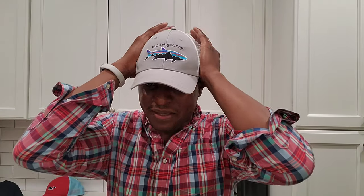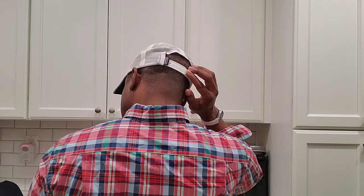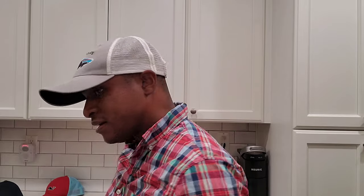Then there's my Tarpan hat, which is even lower than the low pro. I used to think this was a mid crown but it's really low — my daughter actually wears this one a lot. It might actually be a women's hat. Here's how it looks on my head: it sits very low.